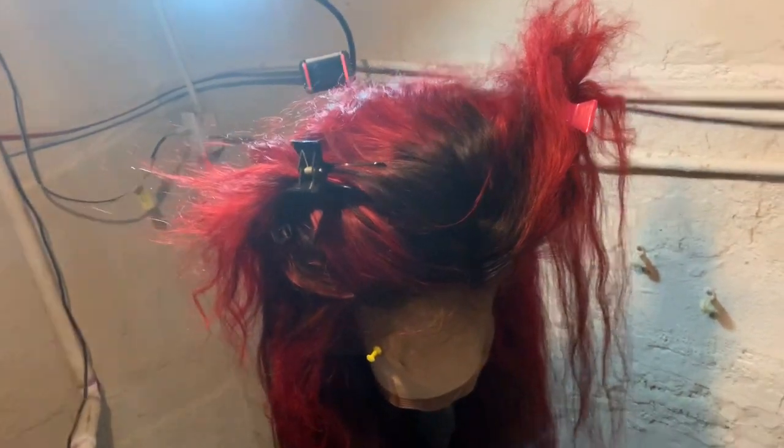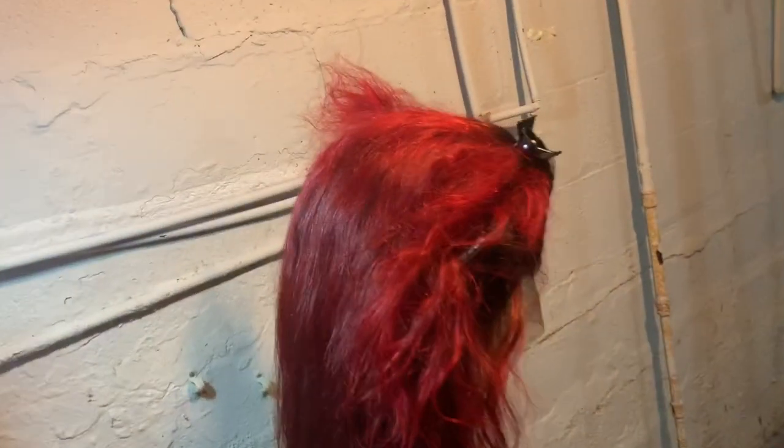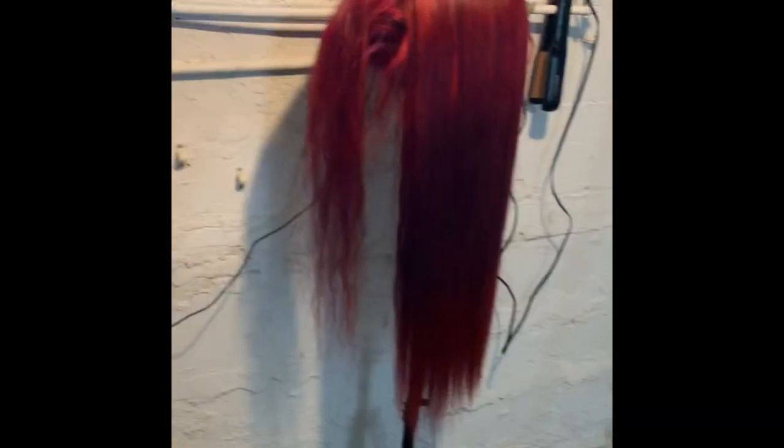This is the natural state of the wig — not yet styled. I am going to flat iron it, but this is basically how it looks in natural lighting. I flat ironed half of it in this video.